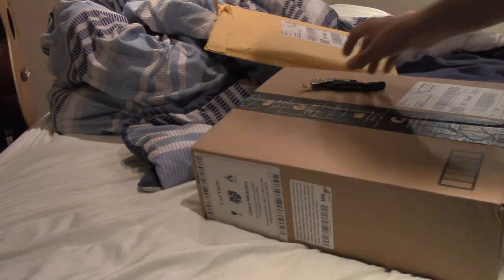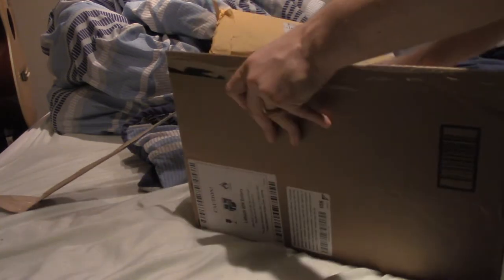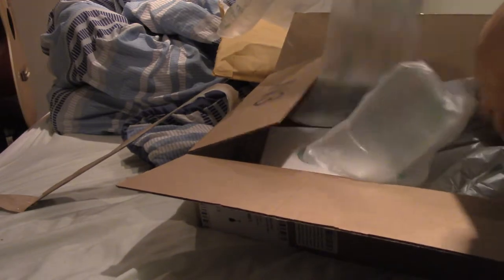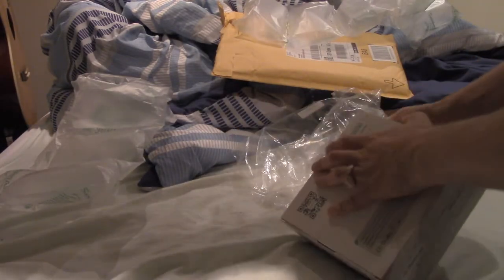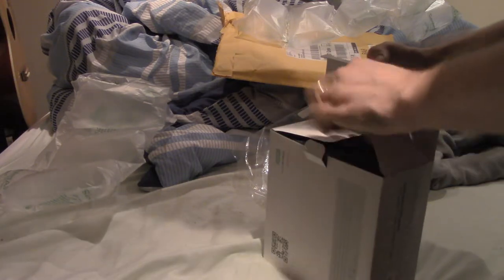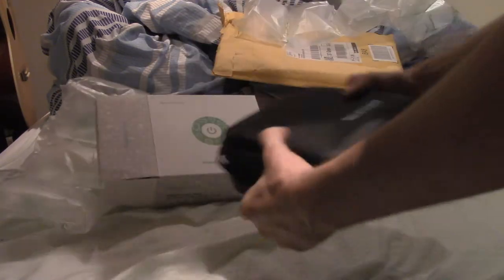Okay. Now I am going to — oh, that was easy. I don't even need my little knife. RAV Power. This should be a portable energy generator that I can plug my electric guitar into.